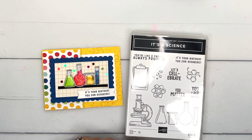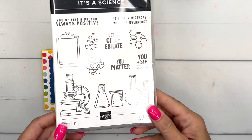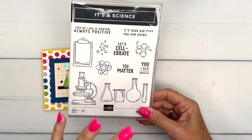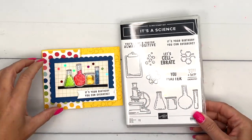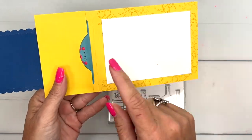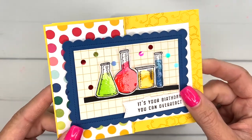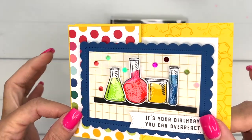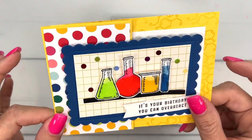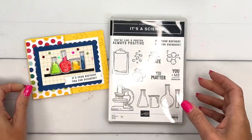Hey everybody, Erica Sirwin here from Pink Buckaroo Designs. This week I am playing with 'It's a Science,' a really fun set from our annual catalog. I love this set and couldn't wait to start playing with it. My first project is a gift card holder. I'm going to show you how I made these little glasses, beakers, containers — shiny, like they have liquid in them. It's pretty simple.